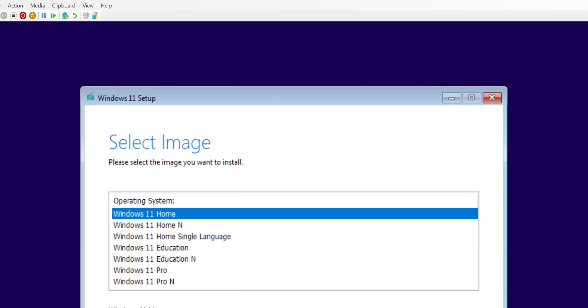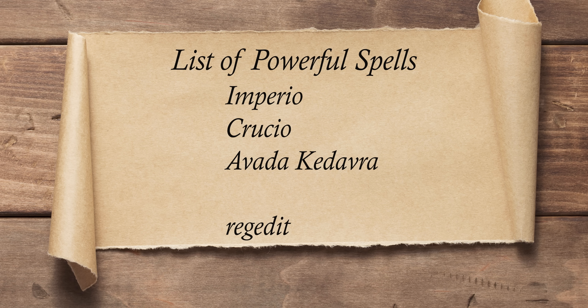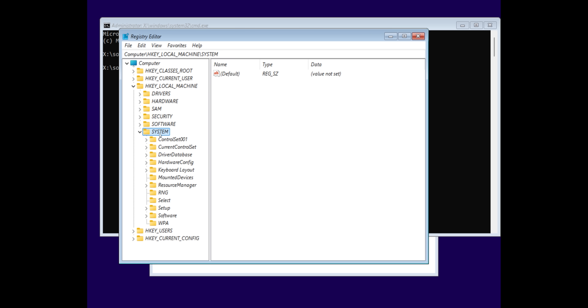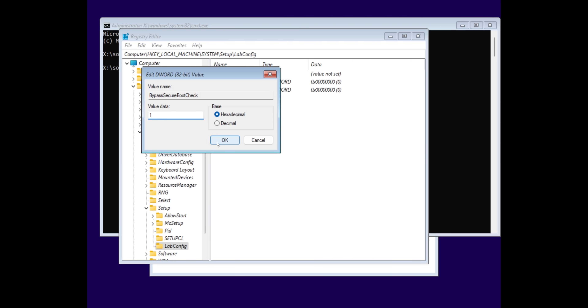Once you're at the Windows 11 version selection screen, press Shift+F10, then type 'regedit' and press Enter. Regedit is a powerful tool, so be careful and follow these steps exactly — and understand that you proceed at your own risk. In the registry editor, expand HKEY_LOCAL_MACHINE, expand the SYSTEM subfolder, then right-click on SETUP, select New > Key, and name it 'LABCONFIG.' Within that key, right-click on empty space, select New > DWORD (32-bit) Value, and rename it 'BypassSecureBootCheck.' Create another DWORD 32-bit value and rename it 'BypassTPMCheck.' Double-click the first one, set its value to 1 and click OK, then do the same for the second. This will restart the installation process but should now skip those hardware checks.